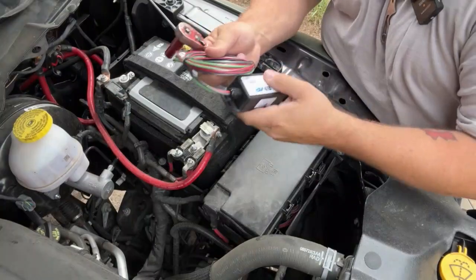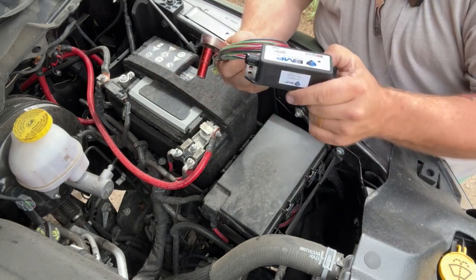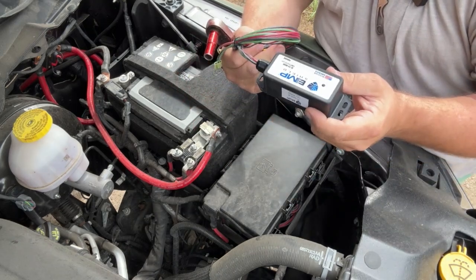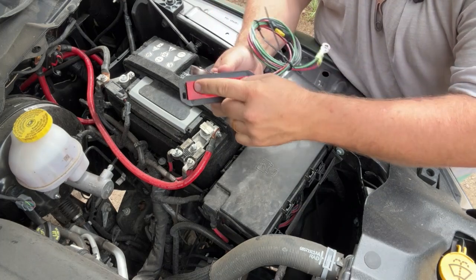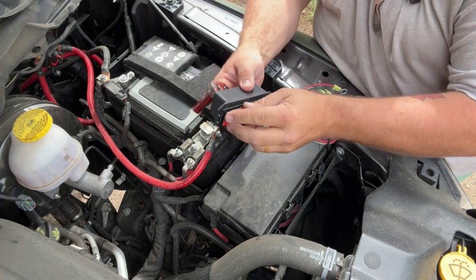First off, let's take a look at how you install this — and let me tell you, if you can use a socket wrench, you can install it. Welcome to the underside of my hood. You need to find a nice flat area to stick this to. On the back you'll see an industrial-style adhesive, but what I also like is it's got hook-and-loop velcro on it.